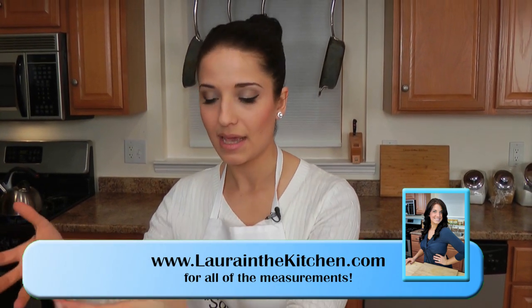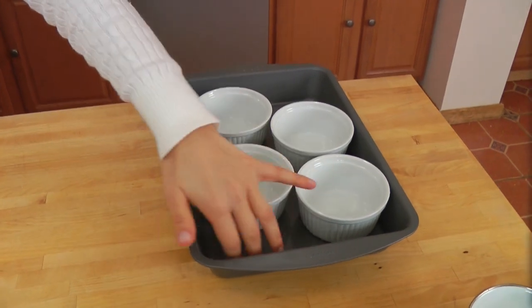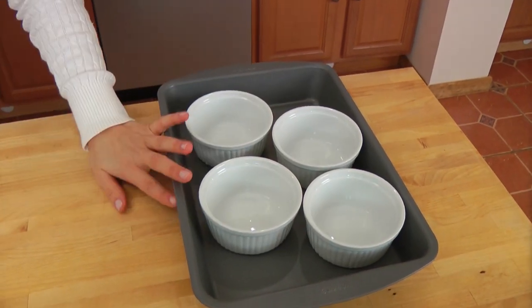First thing we're going to do is steep the milk mixture, but before you do that, you want to get your oven to 350, and get a kettle or a little pot, fill it with water and get that heat in. You want it to come up right below boiling point because we're going to bake these in a water bath and you want the water to be hot. I place my ramekins in a dish like this so that it holds them tightly and there's enough room for the water to cover them pretty well.